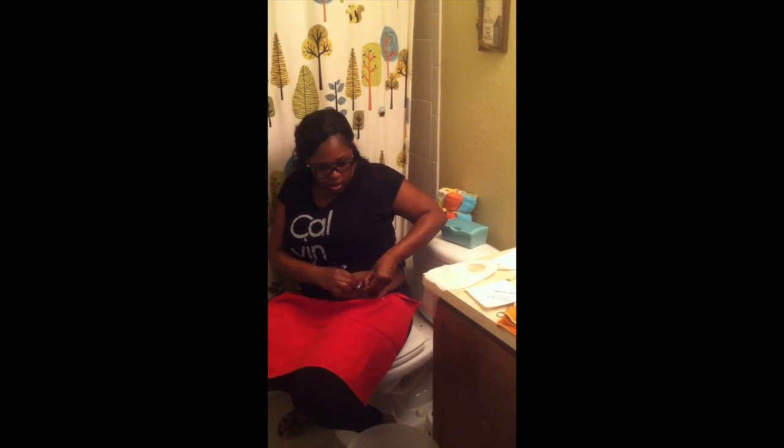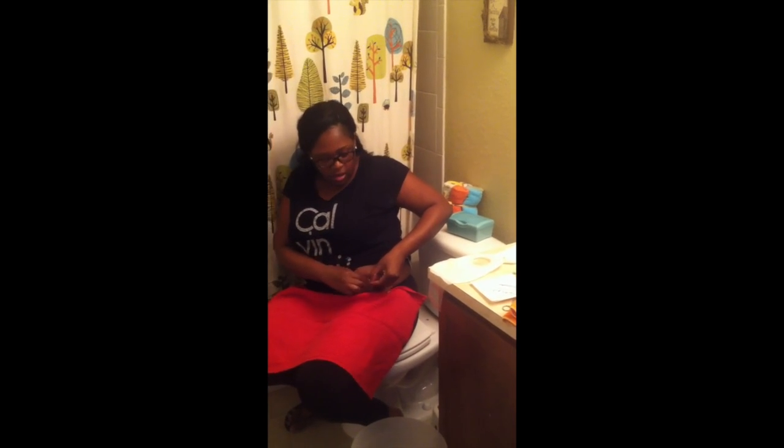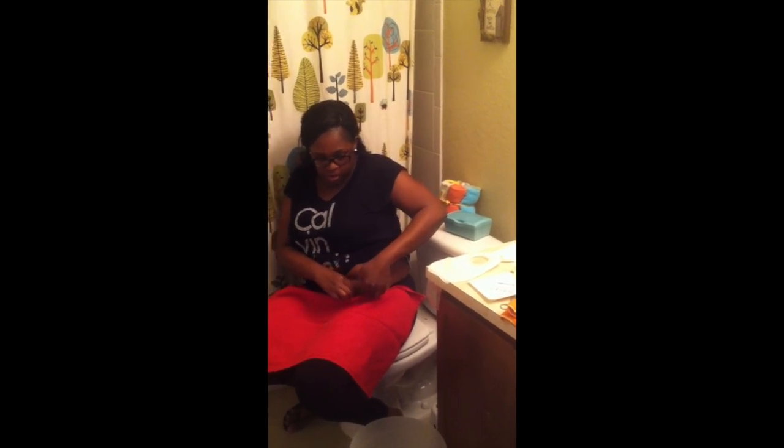Is it pretty sore underneath there? I don't feel anything. The stoma itself doesn't hurt because there's no nerve endings in the actual stoma. And plus I've taken my medication so I don't feel any pain. Okay, I'm just getting around the other side.